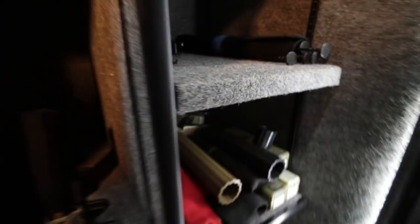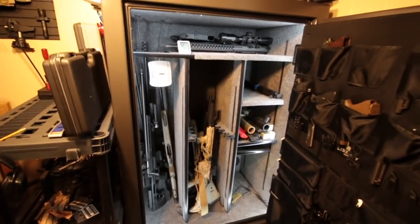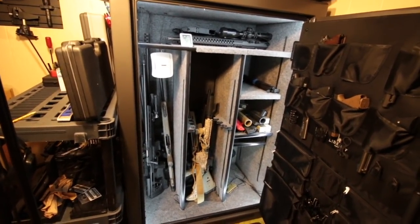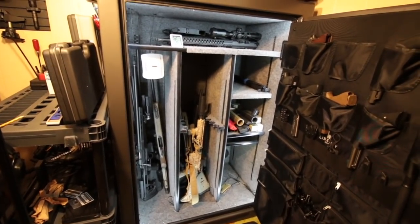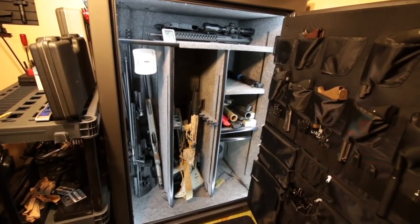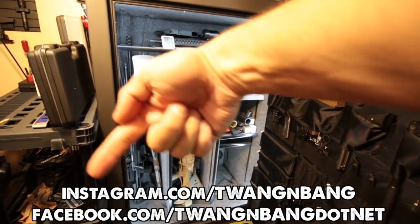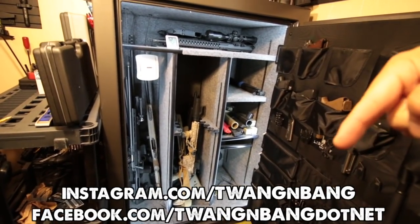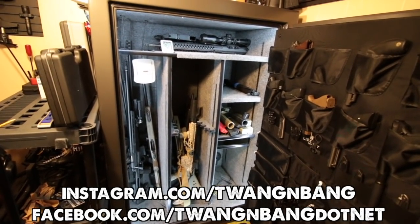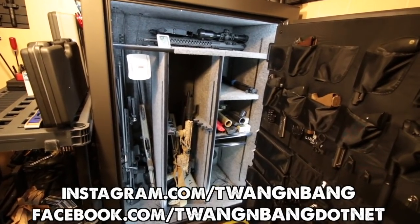I've got everything linked in the video description so you can get exactly what you see here and set up your safe exactly like this in a very short amount of time. It actually took me more time to clip the T-pins than anything else, because that's a little tricky, but it's worth the effort. Be sure to follow me on Facebook and Instagram — links are right here — and subscribe to catch my next videos on guns and other cool stuff like this easy DIY safe lighting kit. I really appreciate you watching Twang and Bang, and I hope to see you next time.